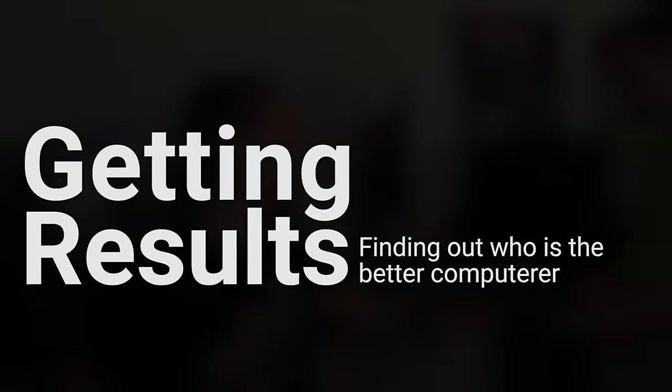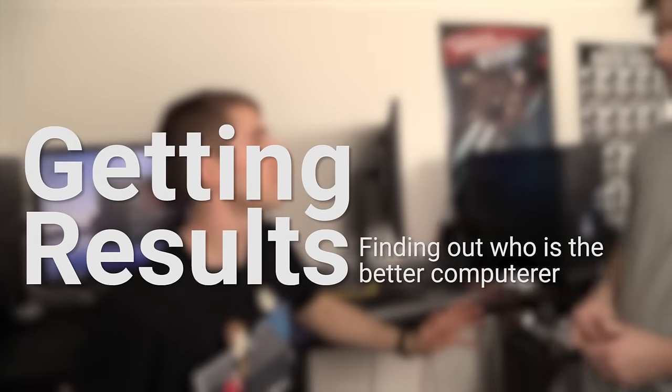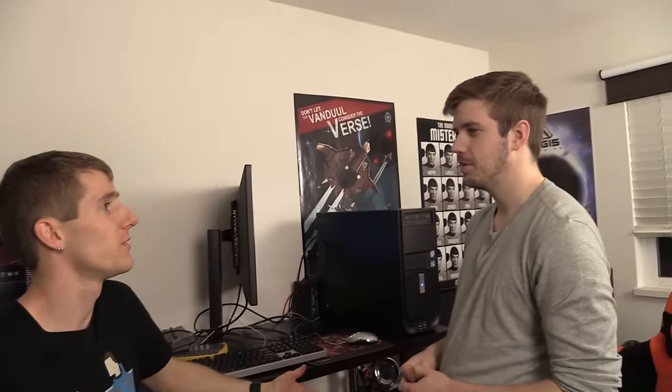Instead of aiming for, like, ultimate, why don't we aim for, like, high? I think we should go ultimate. You want to go ultimate? Yeah. We'll go max possible settings in every game. That tells me a lot about the way you weighted your system.